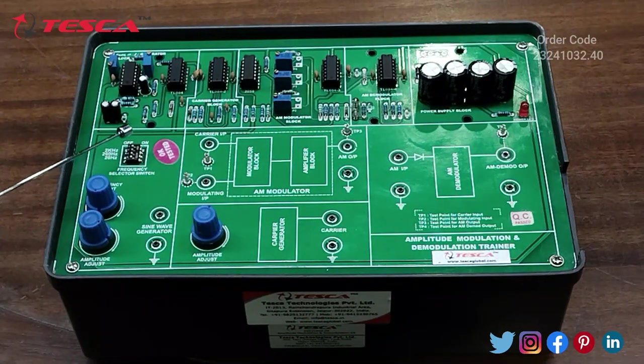Here we have a DIP Switch from where we can select the Frequency Range — 2 kHz, 200 Hz, and 20 Hz. There are two ports provided: the first is used for Frequency Adjustment and the second is used for Amplitude Adjustment. These are the ports provided for making connections.